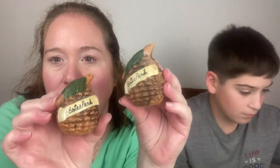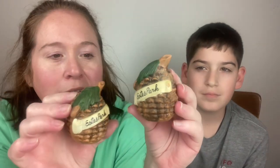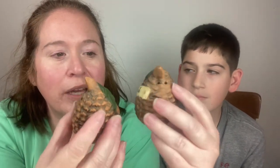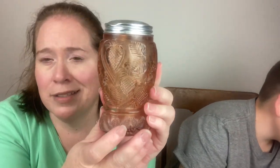We've got some pine cones that say Estes Park — that's Estes Park, Colorado. We have family there, we have a family condo there, and that's where my late husband is buried. If you've never been to Estes, you're missing out. Those are really cute.